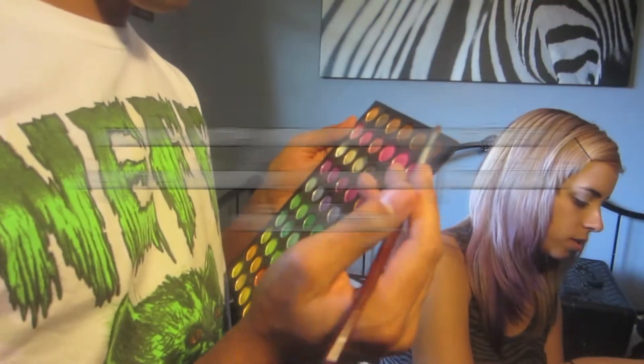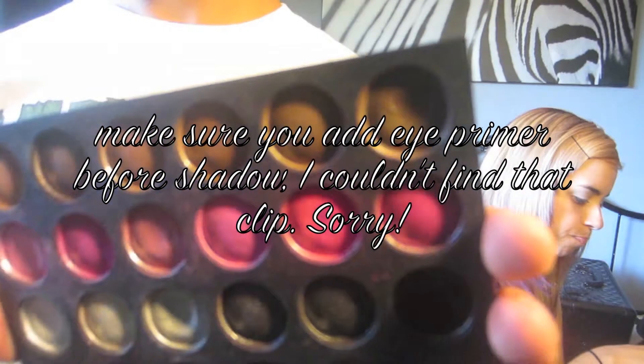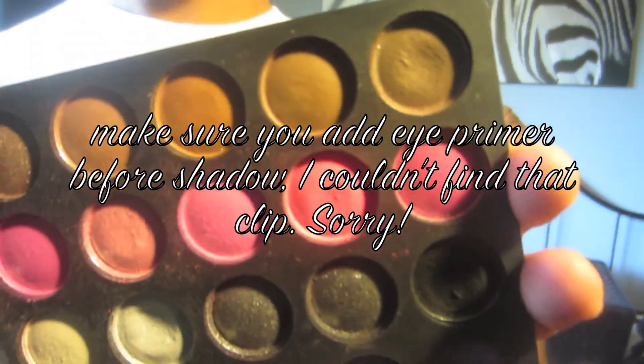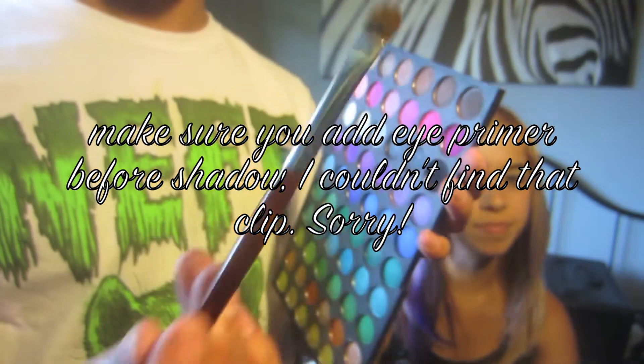Hi guys, so today I'm going to be doing a Britney Spears inspired tutorial — this is my best friend Britney. If you guys would like to see how I created this look, then please keep watching. I have forgotten the eye primer clip, but I'm using the Mika eye primer and I couldn't find that clip anywhere.